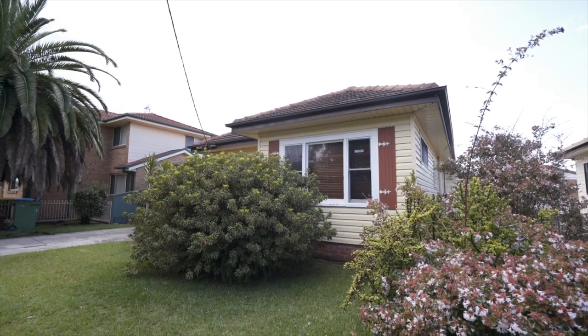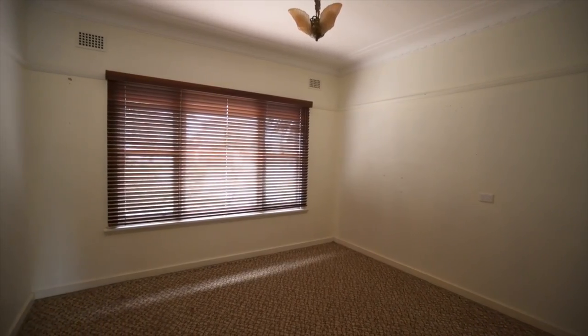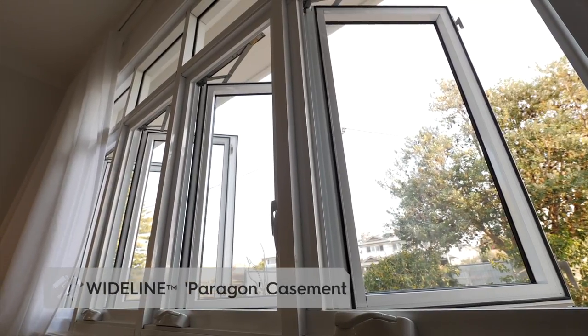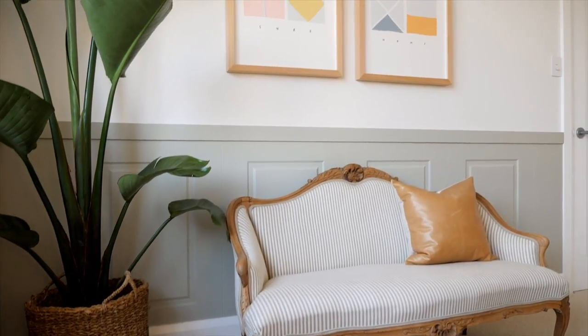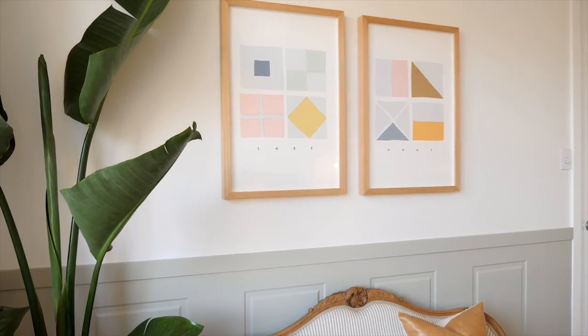There was a large window at the front of the first bedroom which we obviously wanted to keep, but the framework needed replacing, so that's when we decided to use that beautiful casement window. A big charm of this house was that it had that traditional sort of look and we wanted to be true to that in those front bedrooms — those high ceilings and the ornate cornice — so we played on that and we've been inspired by the original feel of the house.